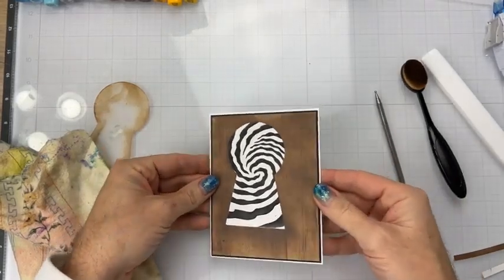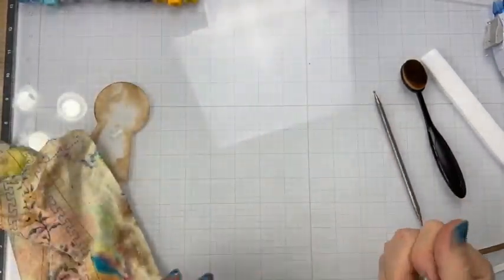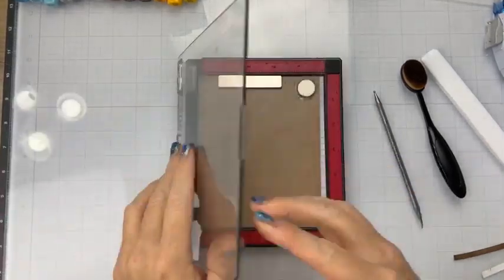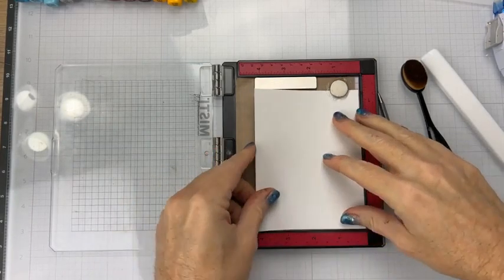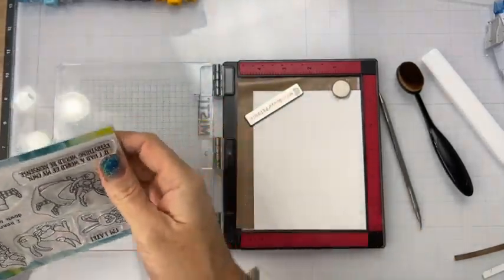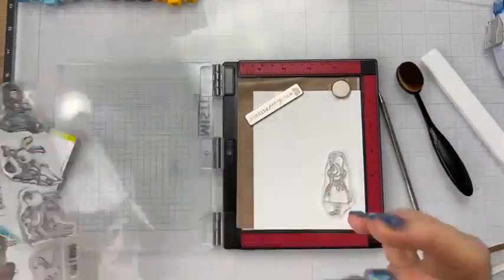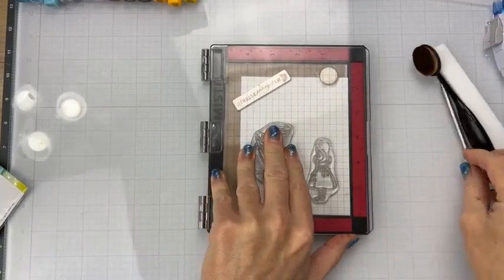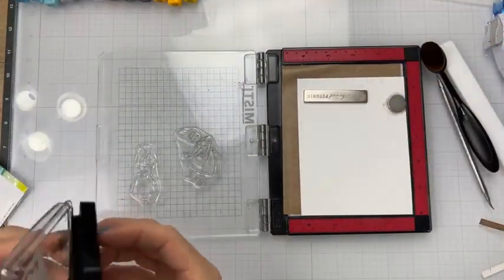Okay, so we have the base done — it's looking pretty good. Now we're going to go ahead and start doing some Copic coloring. We're going to get out the Misti here, get a piece of paper. We're going to be coloring two Alices — the one where she's facing away and the one where she's tumbling. We'll take some Copic-friendly ink and get these stamped out.